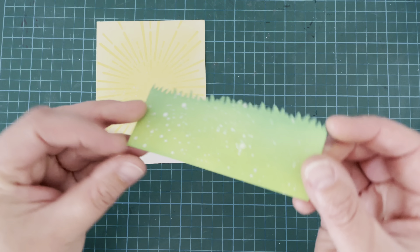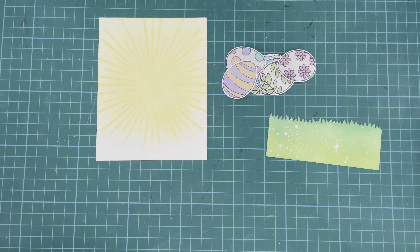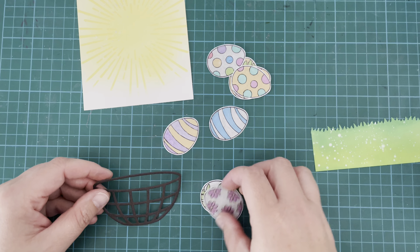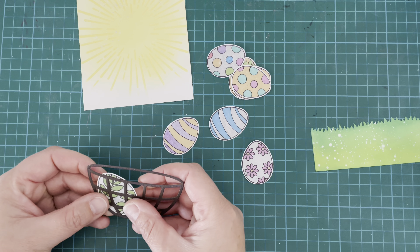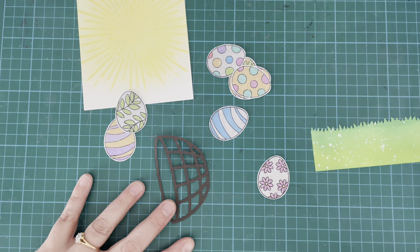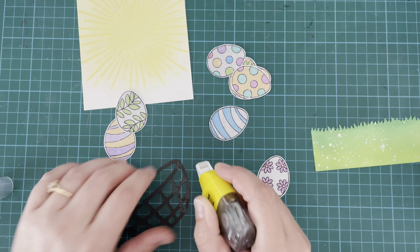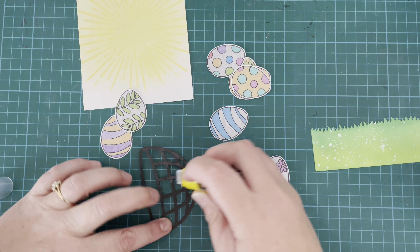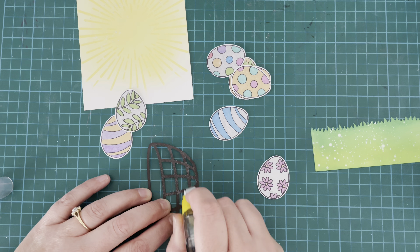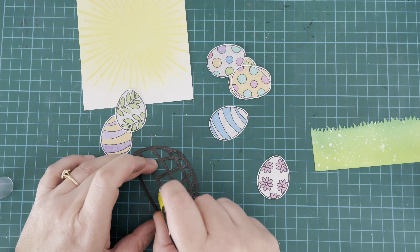Once everything had dried, I'm going to start assembling my card. So I have my eggs, and I have this little basket that I've cut from a die in my stash, and I'm going to use that for my little eggs to sit in — a nice Easter scene with eggs sitting in the basket, in the grass, in the sunshine. I'm using some tape runner to add to the back of that basket so that I can start placing my little eggs down inside it.